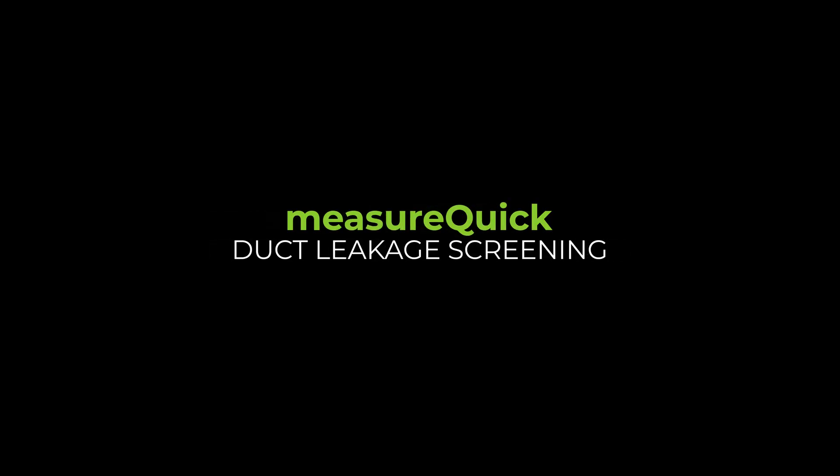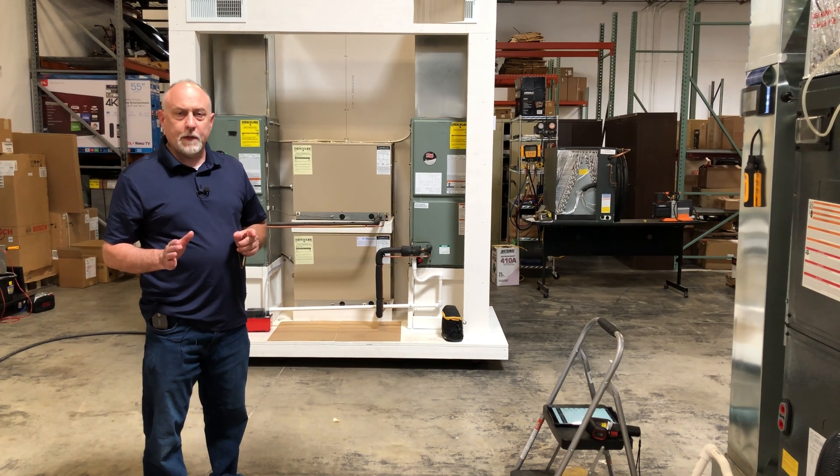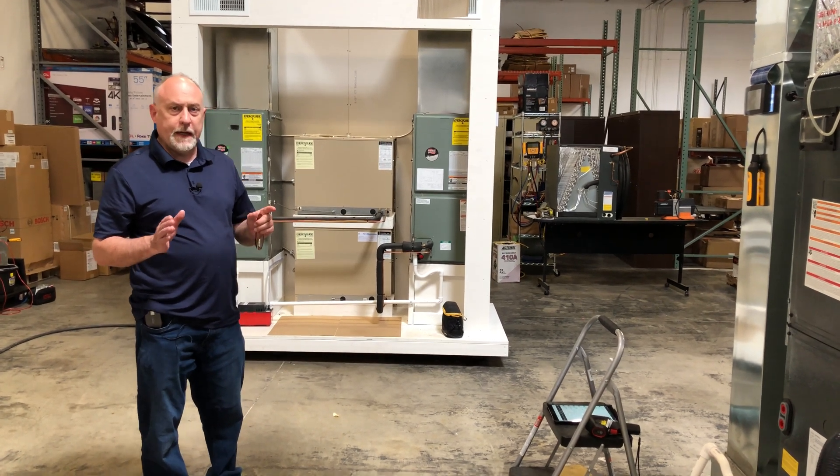Jim Bergman with MeasureQuick. We had a few questions on how to use the duct leakage feature of the MeasureQuick application, so I wanted to review that a little today.